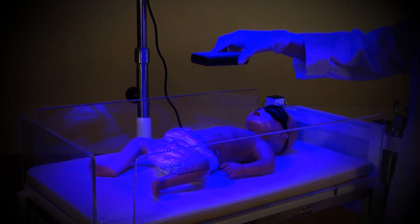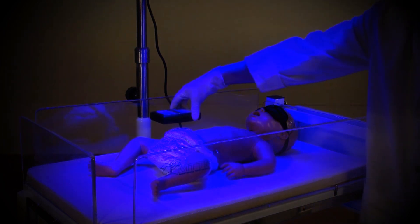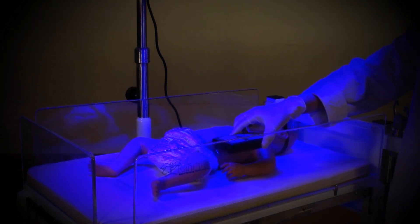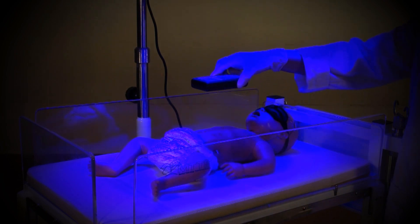The light meter can be used to measure the intensity of any type of phototherapy device, including single-sided and double-sided machines. Here you see the light meter in use with the MTTS overhead phototherapy V3000 and with the double-sided phototherapy the Firefly.